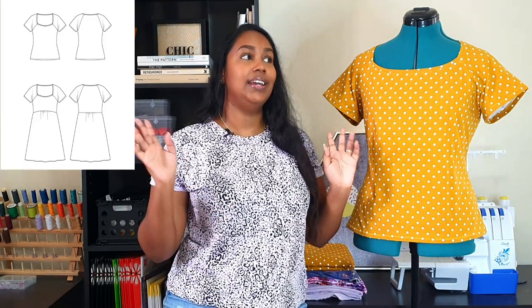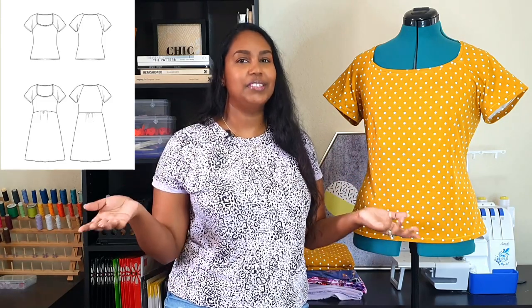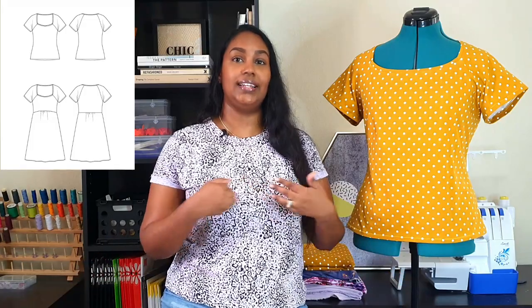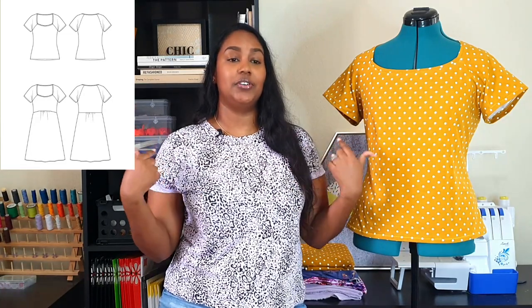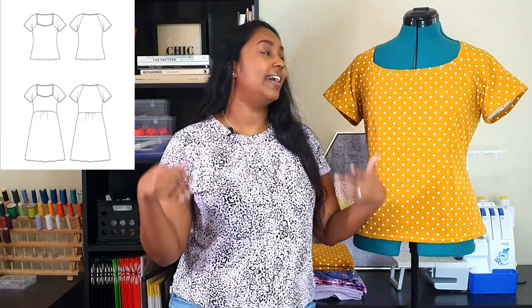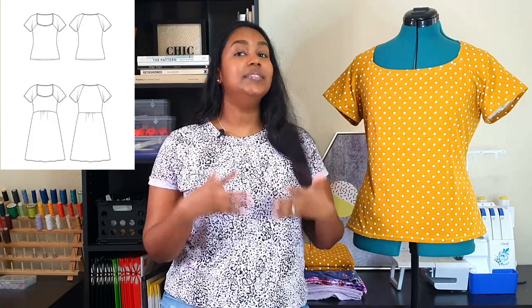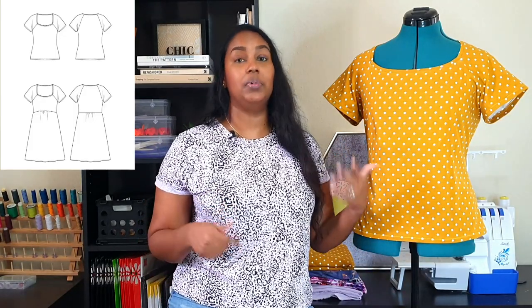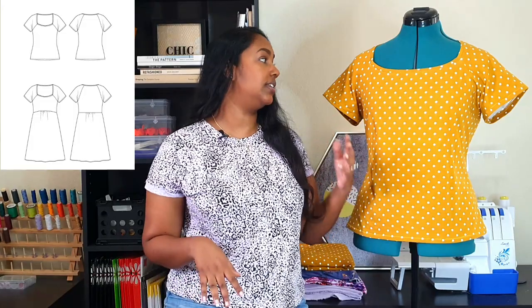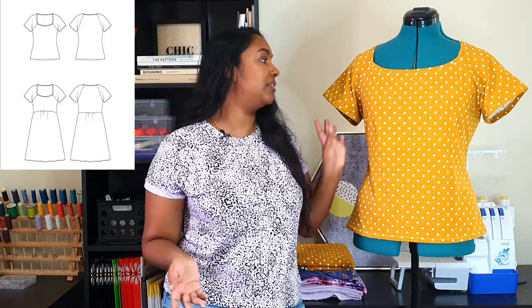I personally love a square neckline — even before it became a huge trend this year. I just think it looks nice on every body type and I like that it's a little more open and wider so you can display nice necklaces. I live in the tropics so I much prefer something more open. This is going to be a staple in my wardrobe. The only sleeve option is the short raglan sleeve, but if you're a hacker you're probably going to mess around with them — I'm thinking little tie sleeves. It's such a good simple pattern, which makes it a really nice base for hacking.